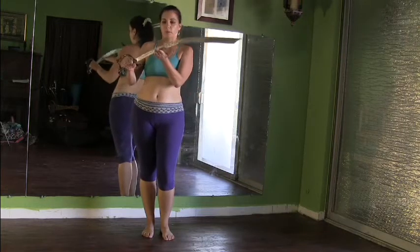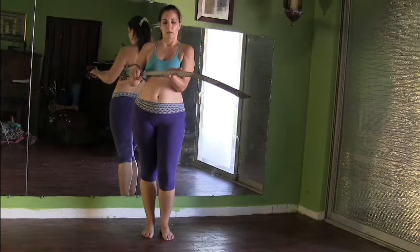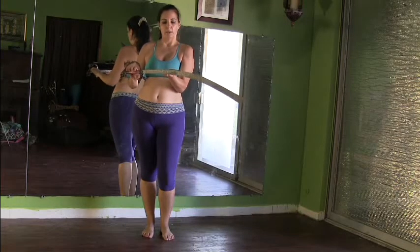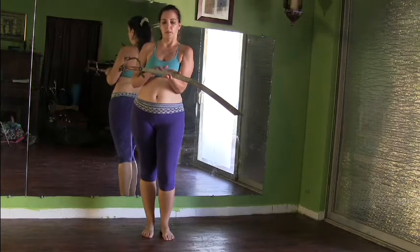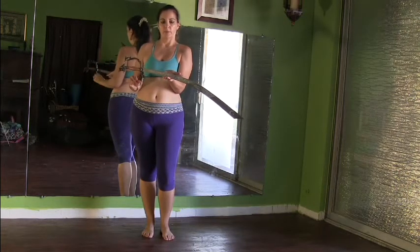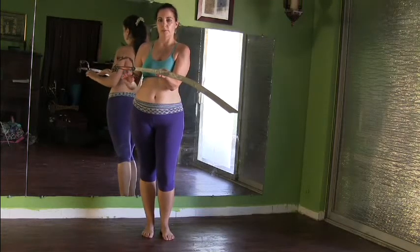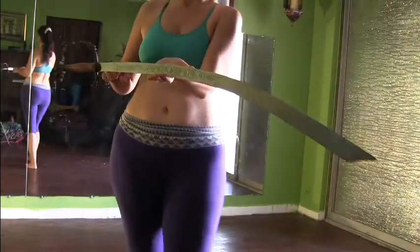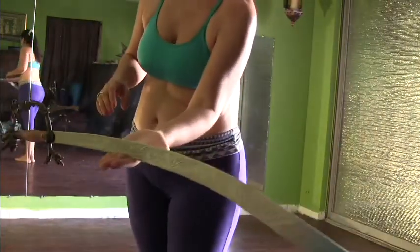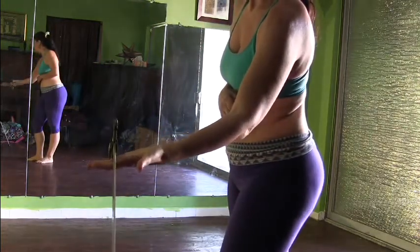I'm going to put this on my hand and find my balance spot. I have this about halfway between the first and second joint on my finger. I'm going to come a little closer to the camera so you can see better how I'm holding this here. I'm going to turn it sideways so you can see where it is on my hand, right there.